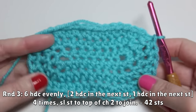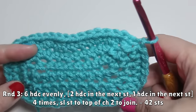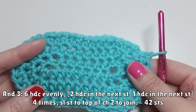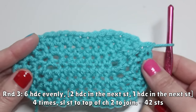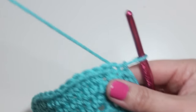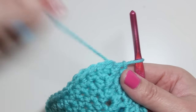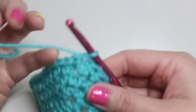At the end of round three your oval looks like this, and you should have 42 stitches all the way around. Round four is where we're going to start giving that really jelly bean-ish shape to the oval. The pattern is going to seem a little weird and random, but trust the numbers and the jelly bean should turn out fine.